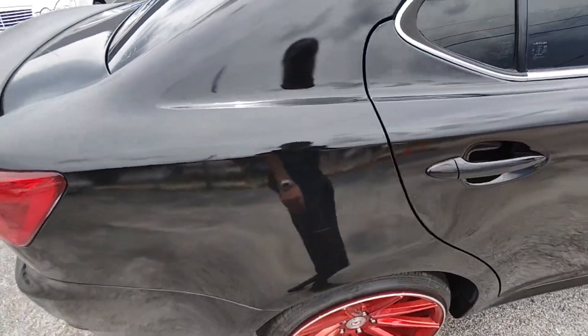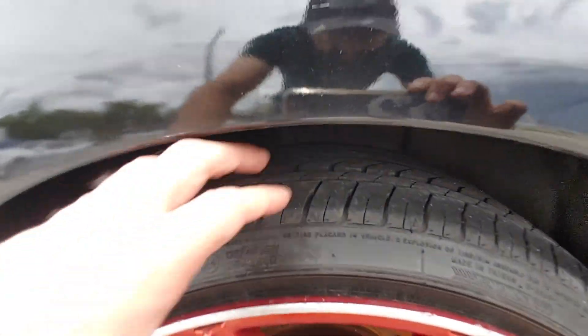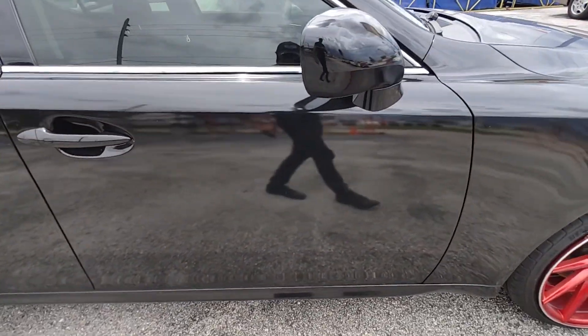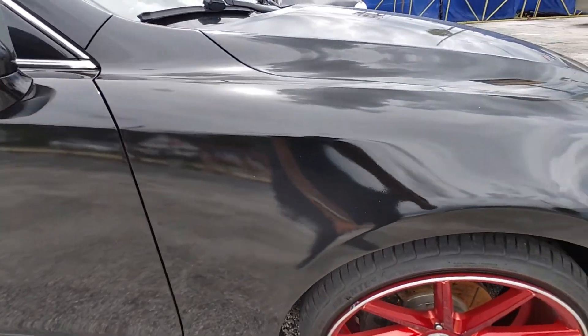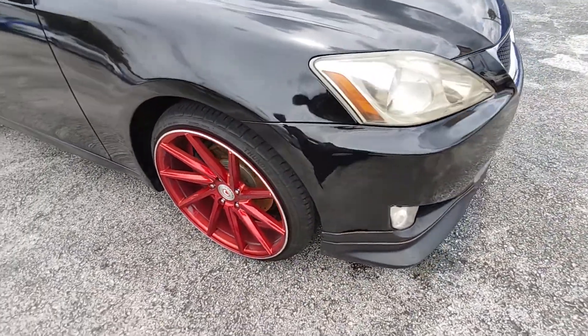Going over to the right side of the vehicle. Again, lots of tread life. Passenger doors. Passenger fender. Again, lots and lots of tread life there.